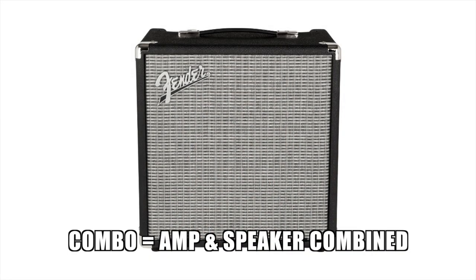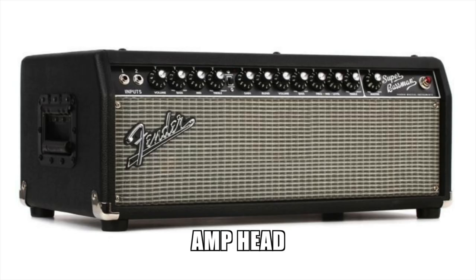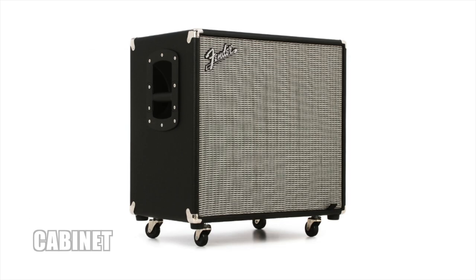There's literally a huge amount of different amps and speakers that you can get your hands on. If you get what's called a combo, it's where you've got the amp and the speaker combined. If you're buying an amp on its own, it'll be called an amp head. And if you're buying a speaker on its own, it'll be called a cabinet.